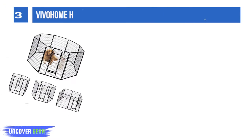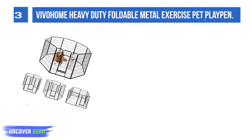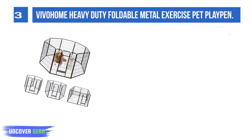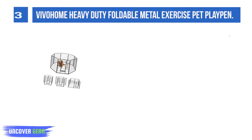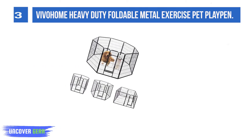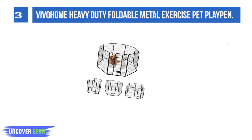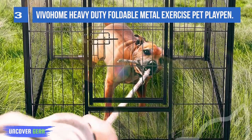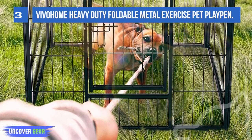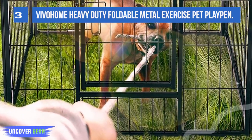List number 3: Vivo Home Heavy Duty Foldable Metal Exercise Pet Playpen. Crafted with high-quality black powder-coated metal tubes and panels, it is highly rust-resistant and weatherproof. This playpen is both durable and long-lasting, suitable for both indoors and outdoors — lightweight but sturdy. With 8 individual panels, you can shape this playpen into a rectangle, square, or octagon. All doors feature latch panels, making it simple and easy to create an entrance or exit while still preventing your pets from escaping.